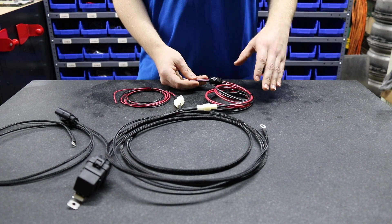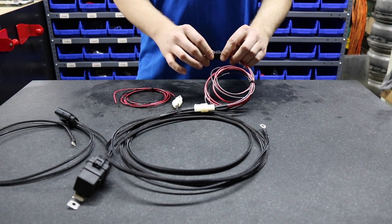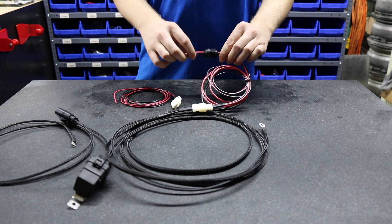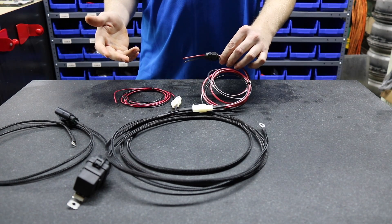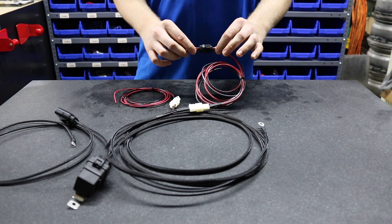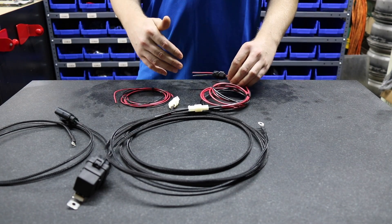If you're using an external fuel cell and want to run the wires into the top of the fuel cell, we also include a two-wire bulkhead connector. This allows you to run the wires into the fuel cell or the top hat of your existing fuel tank, giving you a watertight seal that's resistant to all types of fuels such as E85, alcohol, and standard gasoline.